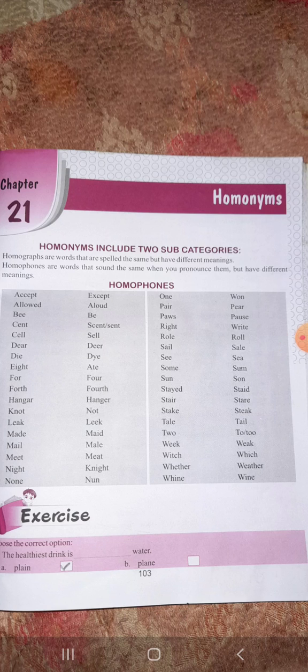The next is 'aloud', A-L-O-U-D, which means loudly (jor se). Similarly, B-E-E refers to an insect and B-E refers to some action, 'being'. So these are the homophones.